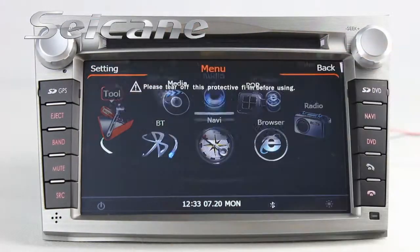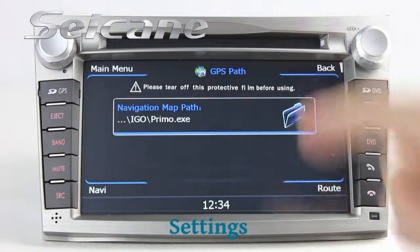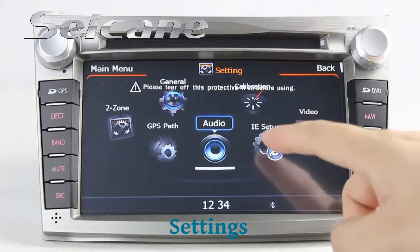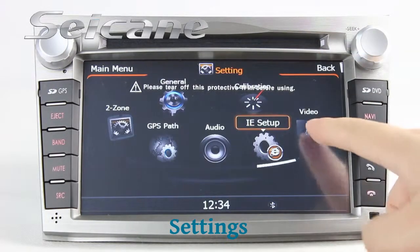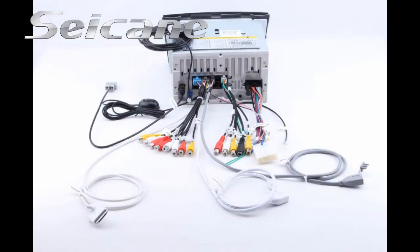In the settings interface, you can set options for GPS path, audio, and more.